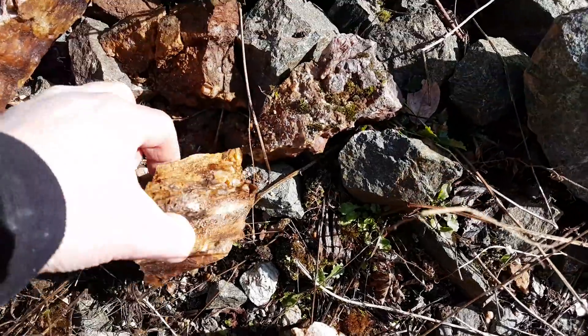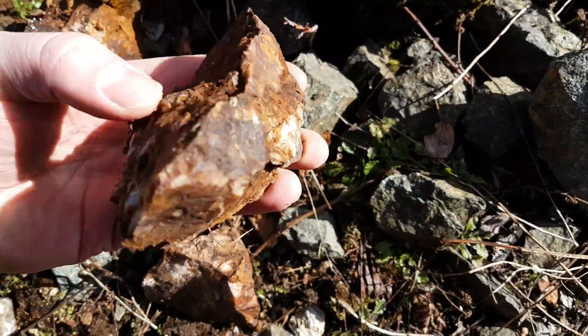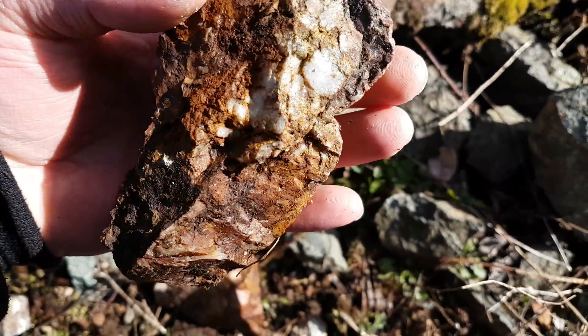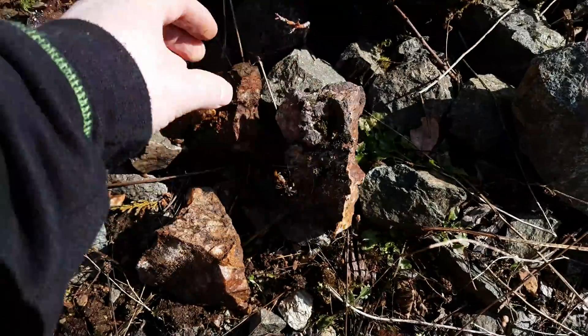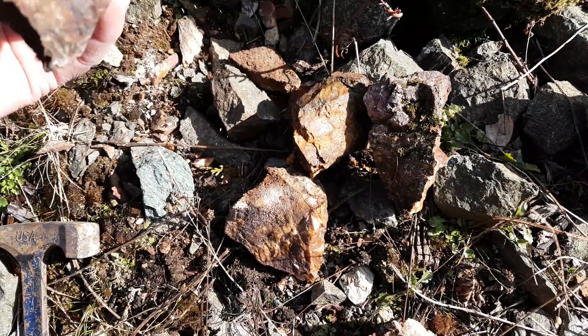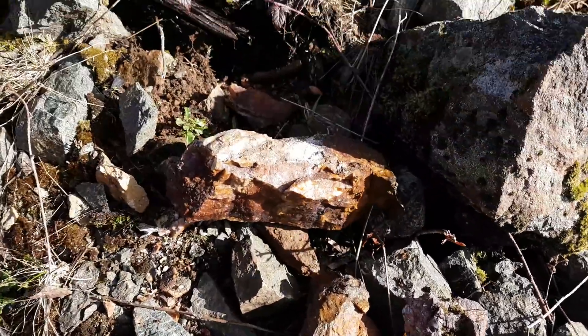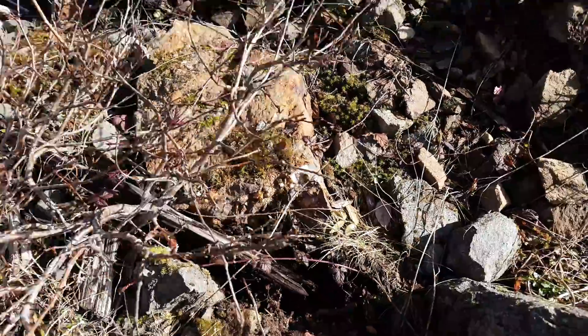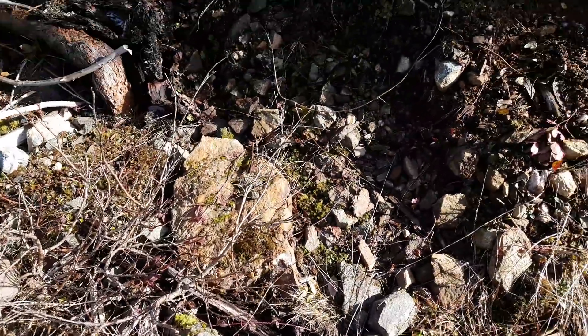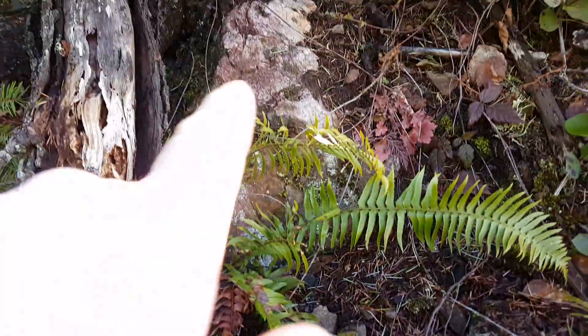We've got some oxidized quartz here — don't see any mineralization though. It's quite heavy. You can see there's another chunk right here, and if you take a look up here you can see this is where the actual vein is.